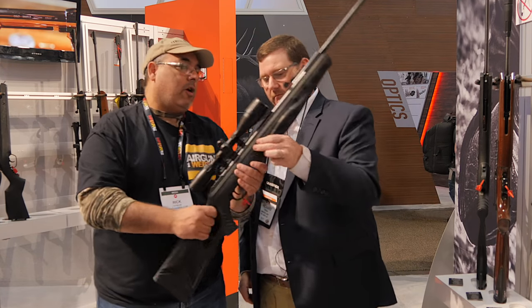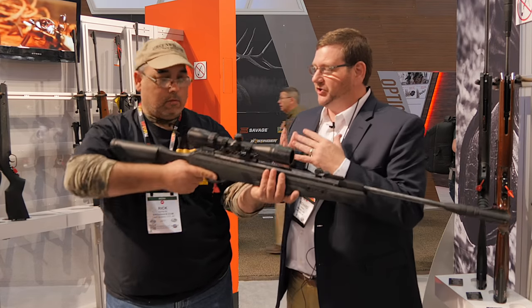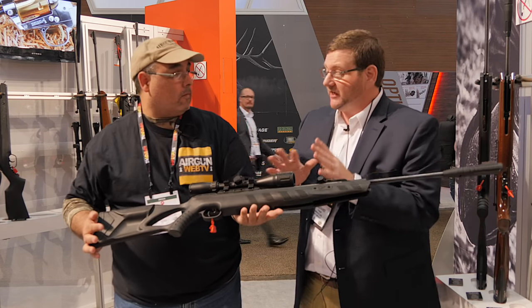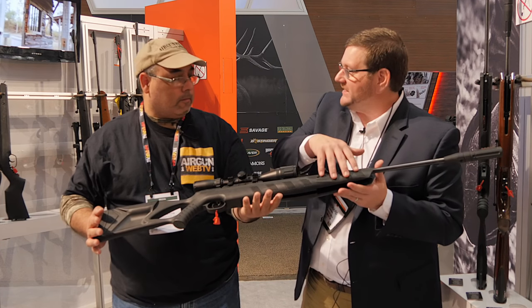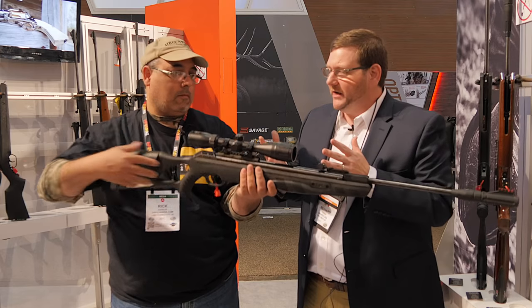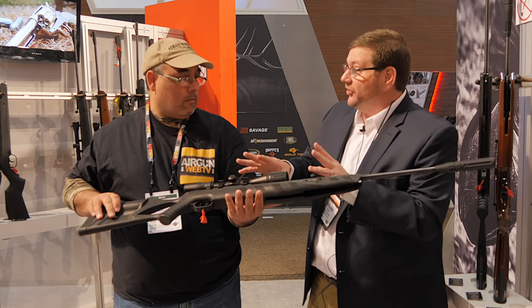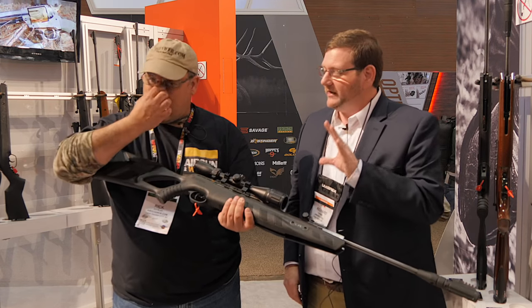Let me say this — you've also changed the stock. Absolutely. When we do an update like this, we didn't want to just use the old stock design. As part of the stop shock integration, we have to change the stock because the action is floating on the inside. As it kicks back, it 100% absorbs that recoil — less felt recoil, less vibration, less impact on your optics. It's a great patented system.